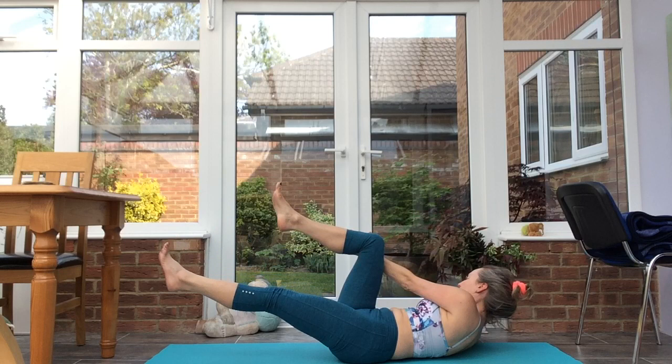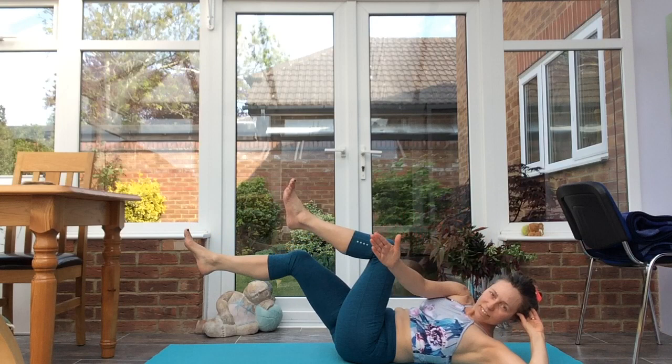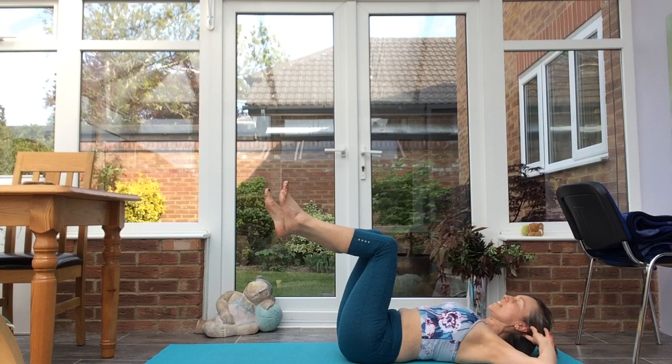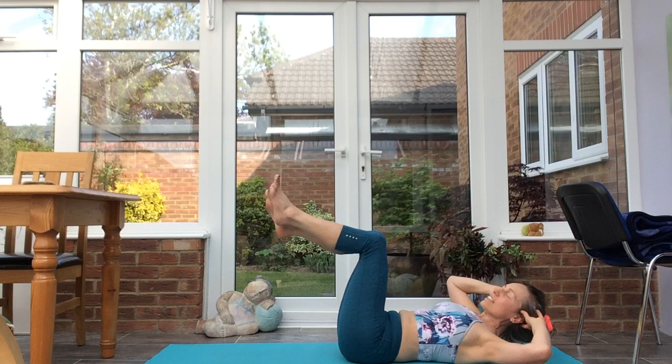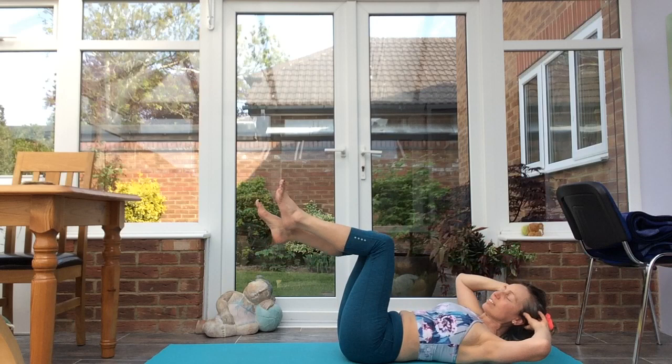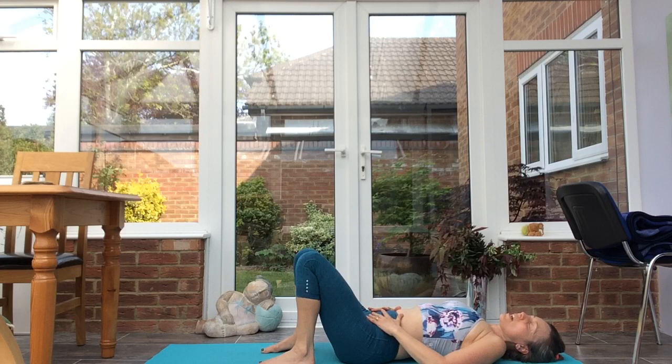Left hand to the outside of the right leg, straighten out the left leg. Inhale, exhale, keep the tailbone lifted. One more each side — inhale, exhale. Release down.